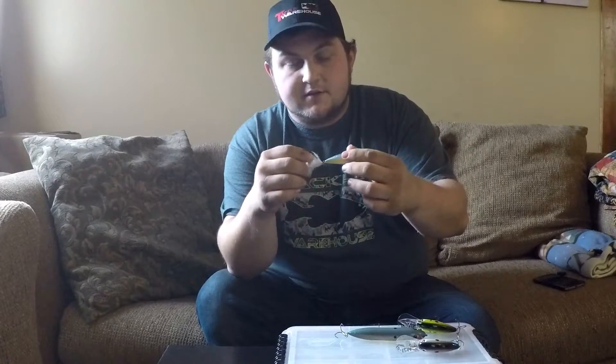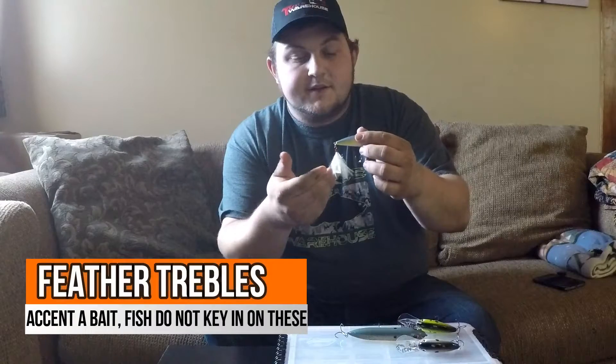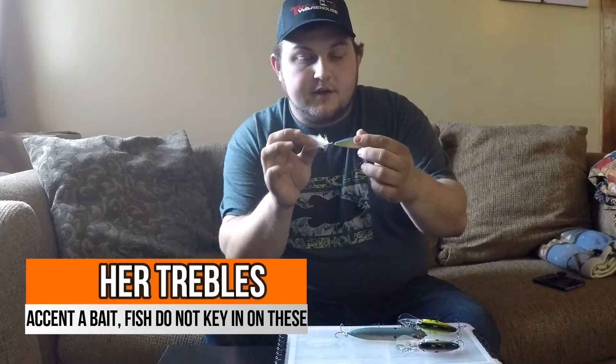You pop it again, side to side until it stops — kind of like a fish. So these feathers are more of an accent than an attractant.